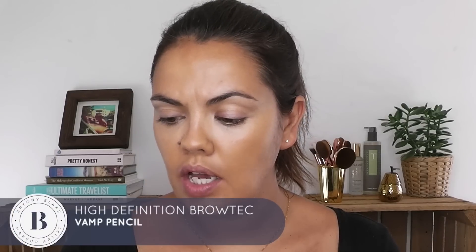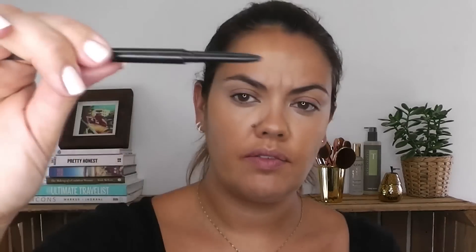I'm going to use a HD Brows pencil and this one is in Vamp. It's a very tiny pencil. I'm just going to simply draw in my eyebrows. I don't want too much, but I have noticed that one eyebrow is a lot bigger than the other, so I'm just doing very fine hair movements.